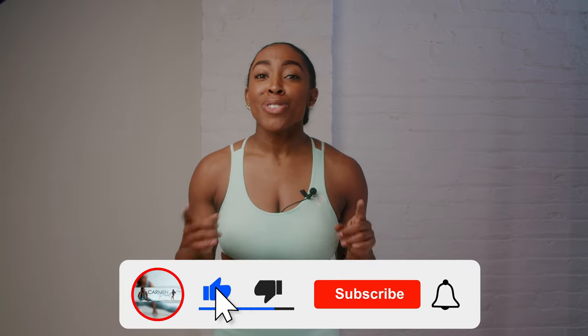If you're gonna repeat another set of this circuit, make sure you take one minute's rest and then start again back up at the top. If this is where your workout ends, thank you so much for joining — and again, make sure you like and subscribe.